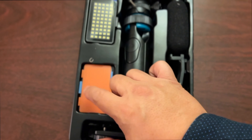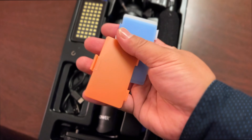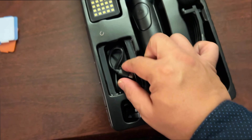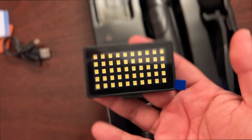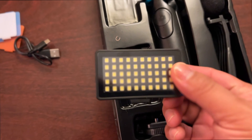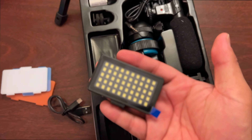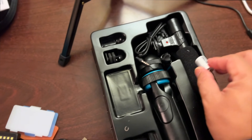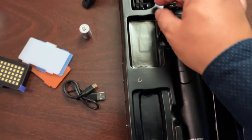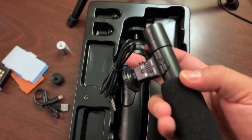Let's go over what you're getting in this setup. These are the diffusers — they feel very hefty, not flimsy, which I really like. You get your charger and the 50 LED light, which is plastic and very light. For the shotgun microphone bracket, this is your mount — I might be able to repurpose it. It's pretty cool.